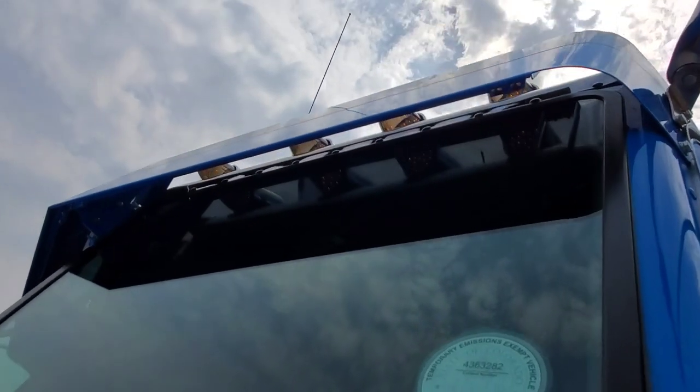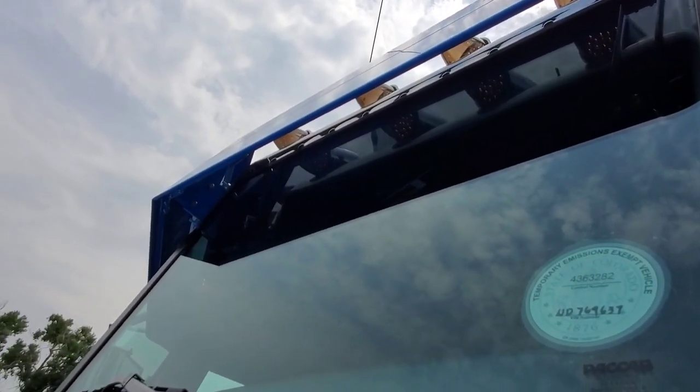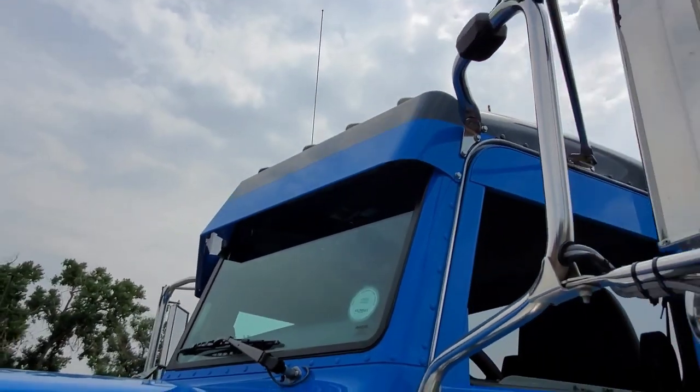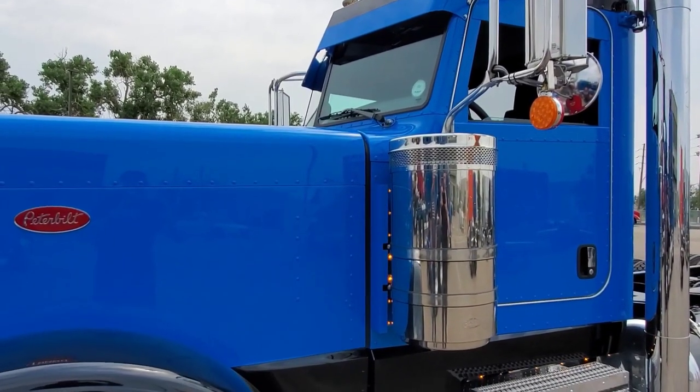One of the advantages to this style of visor is there are no mirror brackets between the corner A-pillars and the center of the windshield. So if you need to get a squeegee up in there, you can actually replace your windshields without having to take those off — you might have to loosen up the center bracket. Then of course we added the two top lights to make it seven.